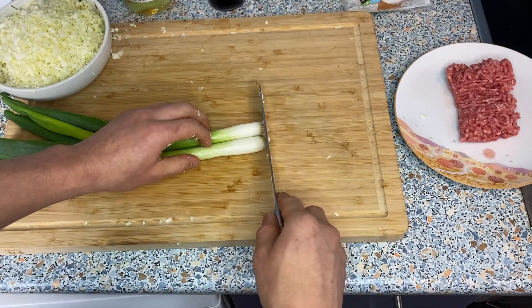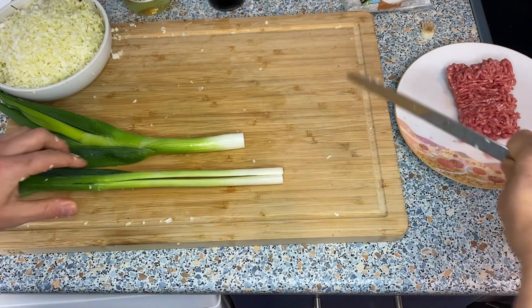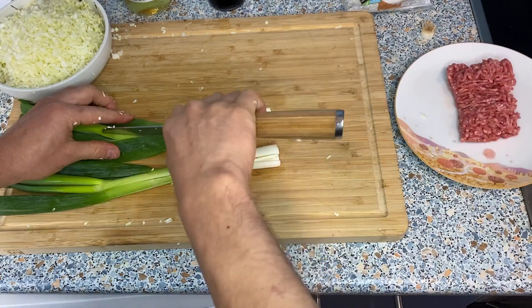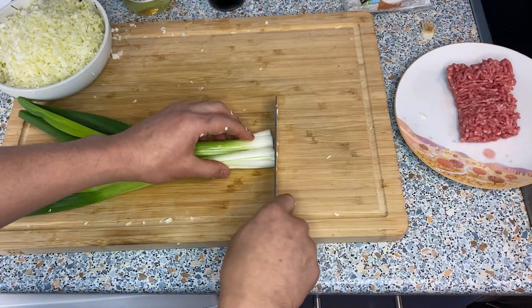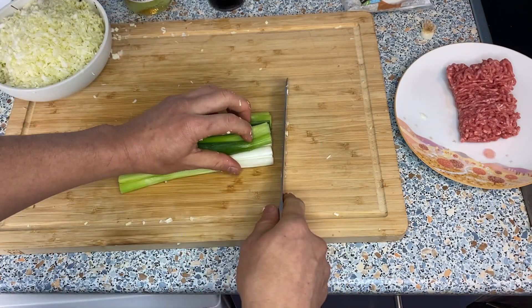The cabbage is all cut up — it may seem like quite a lot but it's going to shrink, so don't worry. Then we're going to cut up the scallions. I like to cut them in the middle, and then just cut them into small pieces like the cabbage.